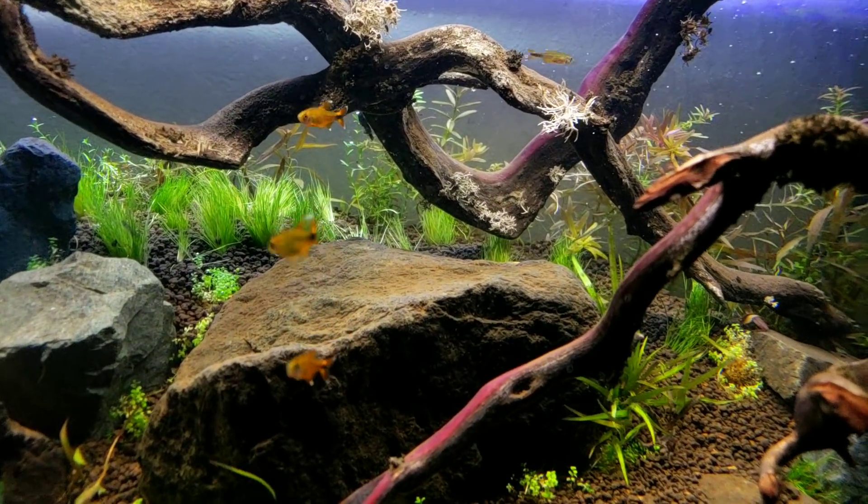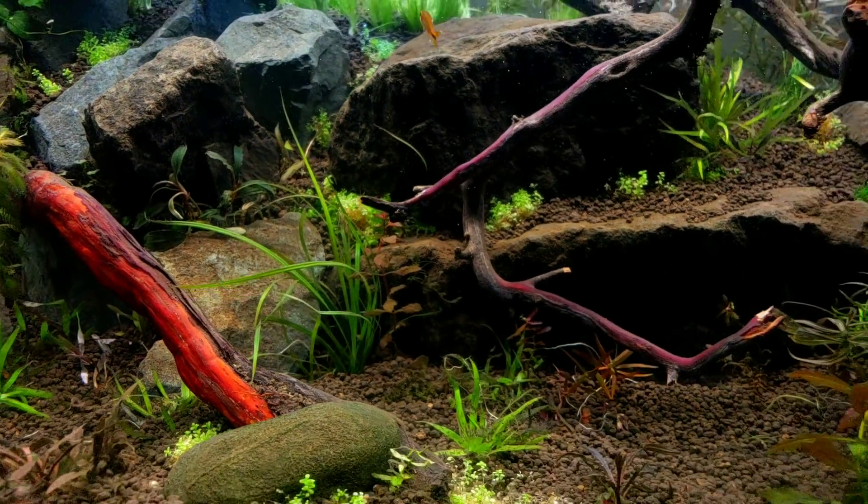We're getting pearling going on just from the ADA aqua soil, two filters, and lots and lots of light. We've got two Fluval 3.0s on here and they've been running all day.